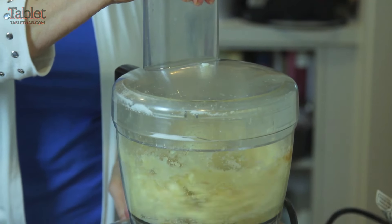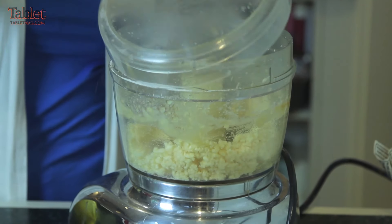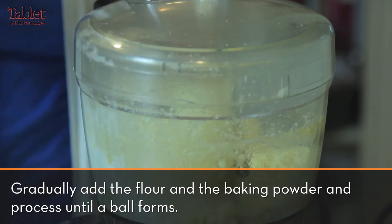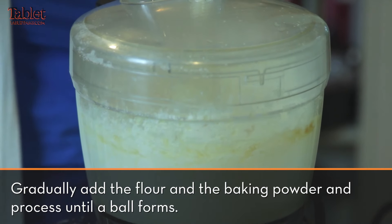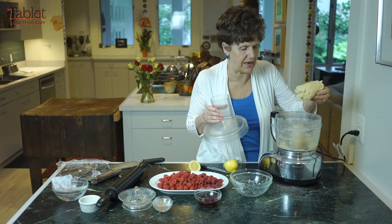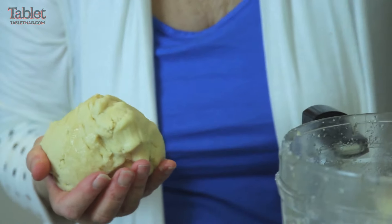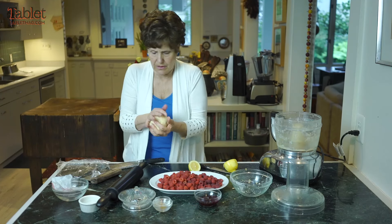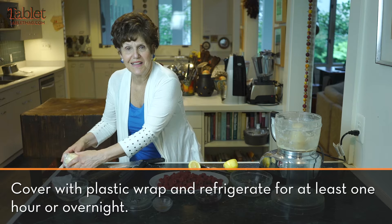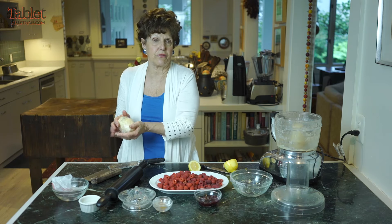I'm just going to cream the butter and the sugar, and then put in the flour. Do this until it comes together. I mixed all the ingredients and knew it would come together in a ball. So what I'm going to do is wrap this up, refrigerate it, and then in about an hour or so, I'll take it out of the refrigerator.